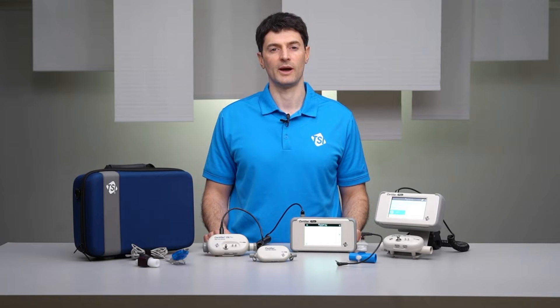TSI Certifier Flow Analyzers are used by biomedical departments, med device manufacturers, and service organizations to repair, calibrate, or perform preventative maintenance on ventilators, anesthesia workstations, and other respiratory medical equipment.